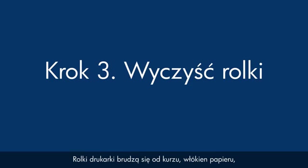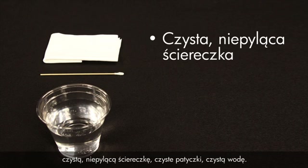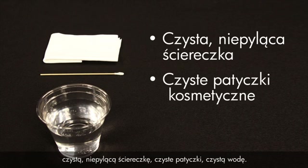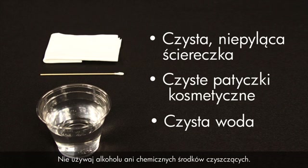Printer rollers get dirty from dust, paper fiber, and other debris, and this step will clean the rollers. Before you begin, gather the following cleaning materials: a clean lint-free cloth, clean cotton swabs, and clean water. Distilled or bottled water is preferable but not required. Do not use alcohol or other chemical cleaners.